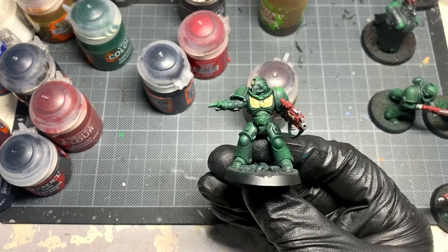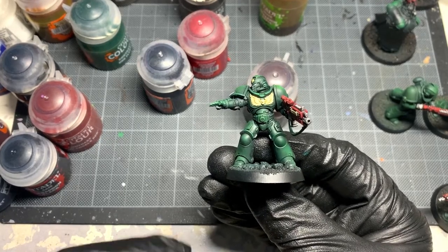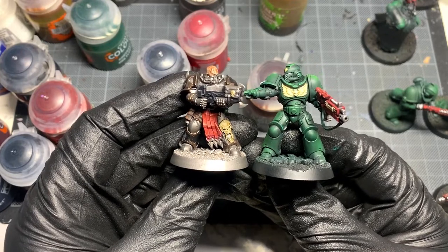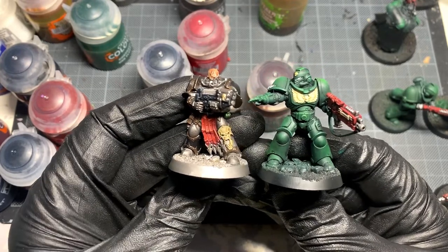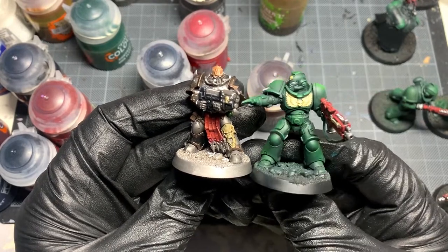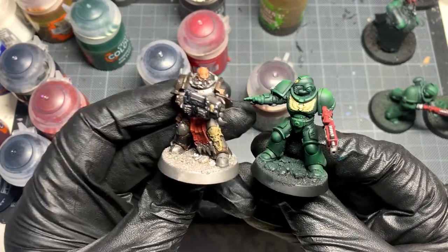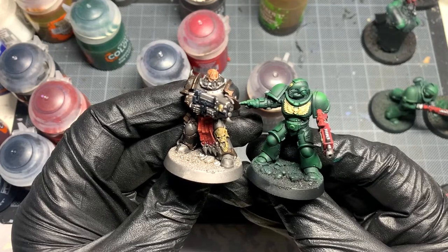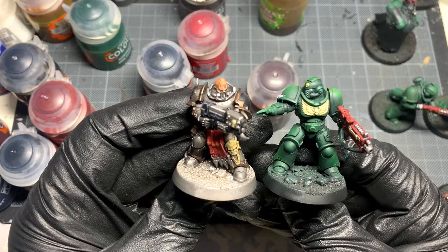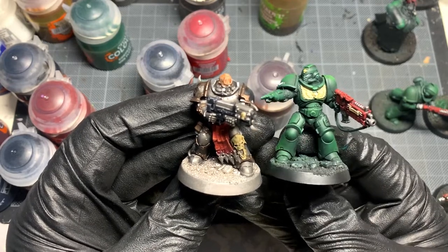So this is now the finished Ushabti Bone model, and we've got the finished Screaming Skull. I don't really see much of a difference. This one looks a little bit muckier, and this one seems to shine through with a bit more of the detailing — the fact that I've gone back over it with the Ushabti Bone makes it look a little brighter.